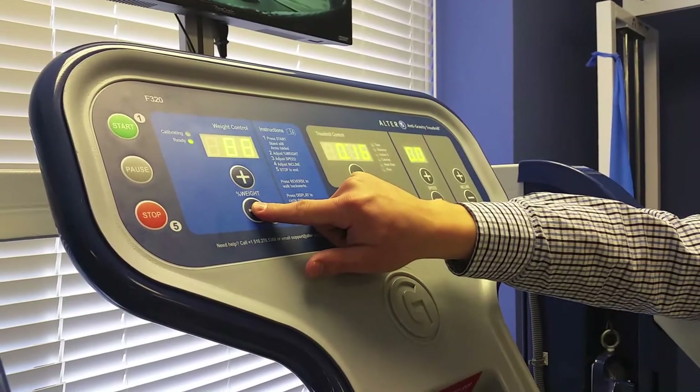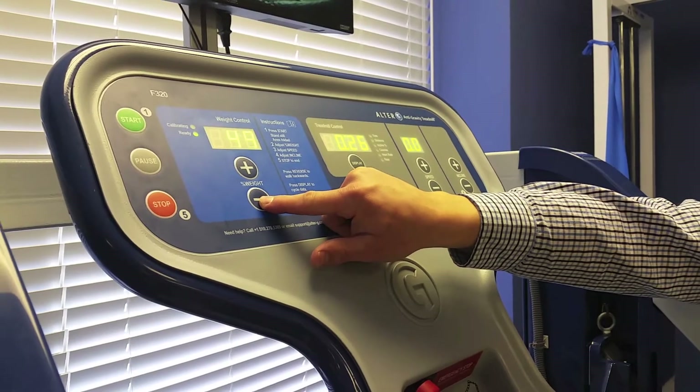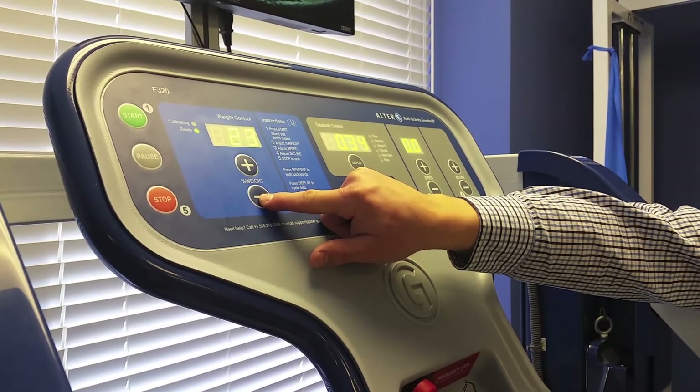The Alter-G allows you to run as low as 20% of your body weight. This body weight percentage can be adjusted by 1% at a time, allowing for the most control on your road to recovery.